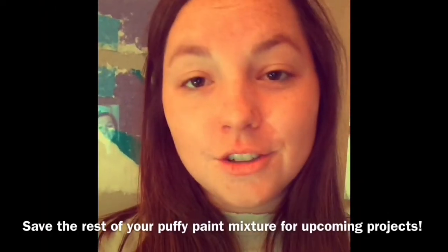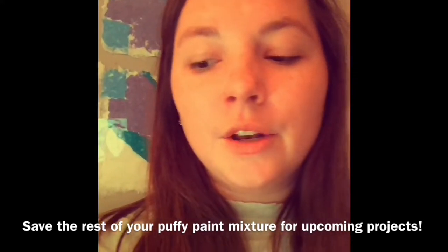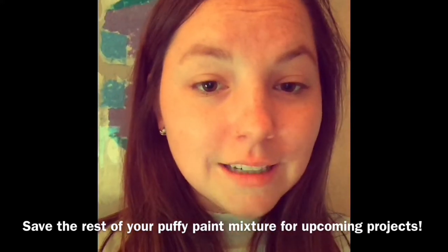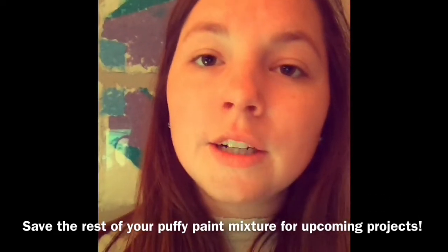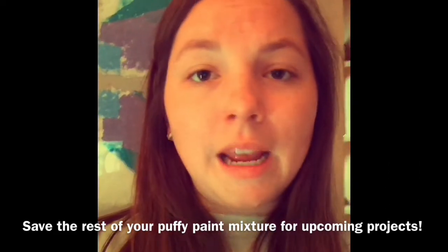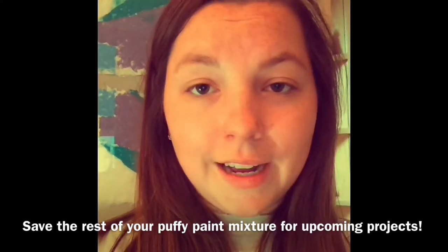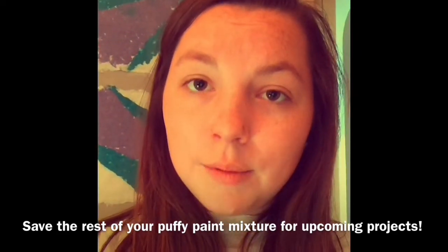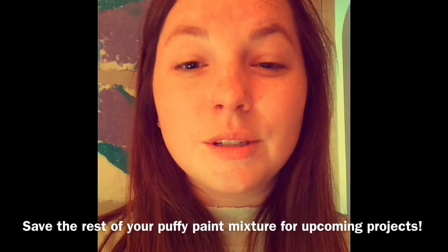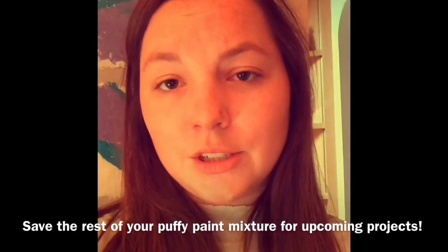Next you're gonna let it dry — I would let it dry overnight to make sure it's completely dry, and then you'll be able to add color to it. Also I forgot to add acrylic paint to mine to give it a color, but you don't have to if you don't have paint or don't want to — the white color is just fine as it is. Please save the rest of whatever you made because it makes a lot and you can use it for paper mache and different things. We'll use it for another project, so try to save it. See everybody's cactus designs!